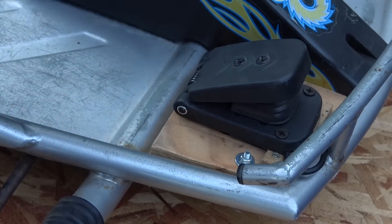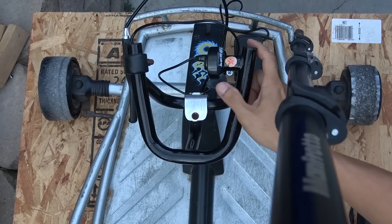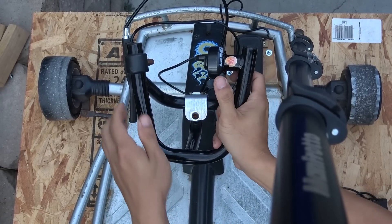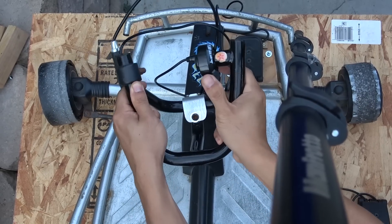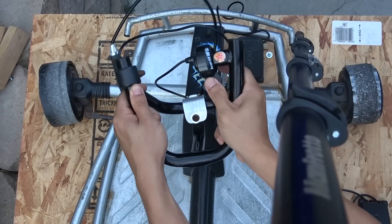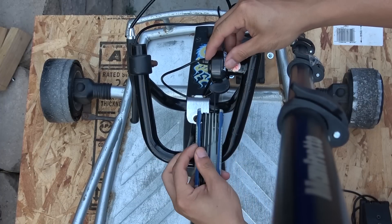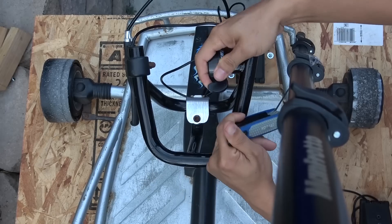The throttle I'm using is a foot pedal throttle. The original was a thumb throttle, but I found it very tiring on the finger. Plus it's right on the steering wheel, so you have to steer while your thumb is pressing the throttle. It makes you tired really quickly. So I removed the thumb throttle and installed a foot pedal throttle instead.